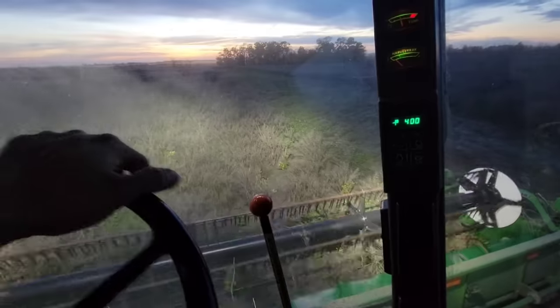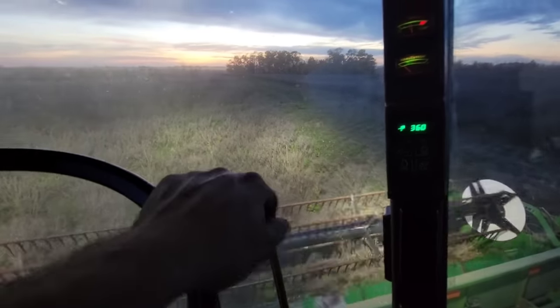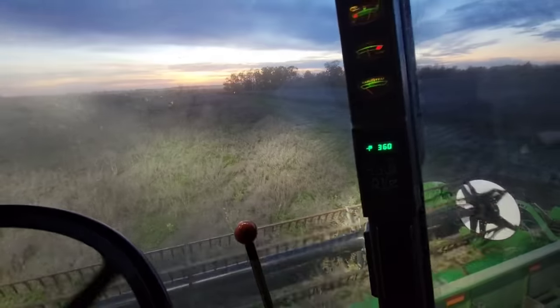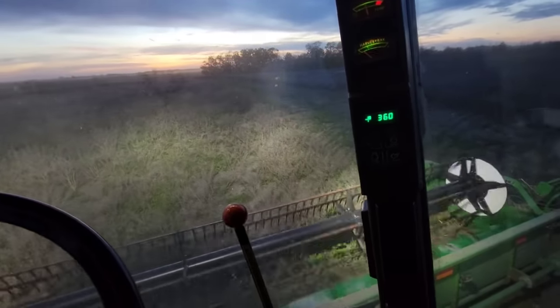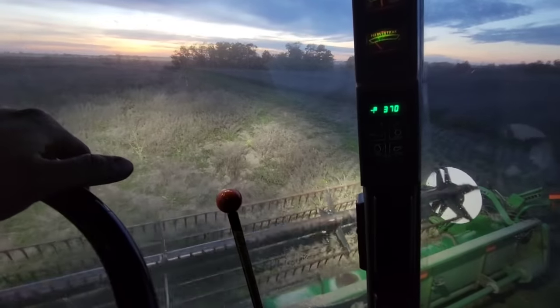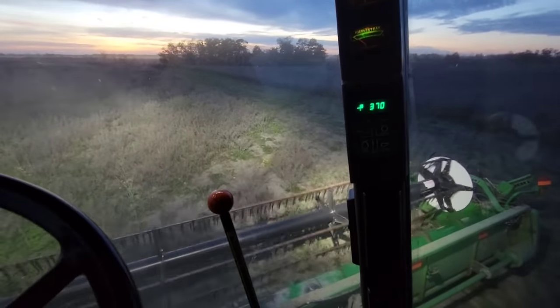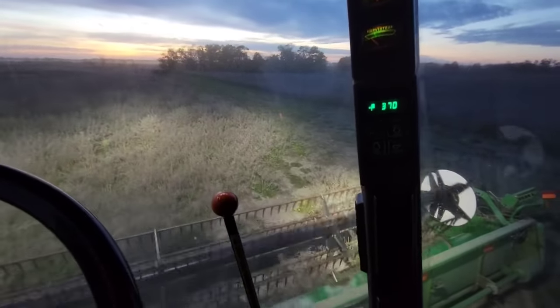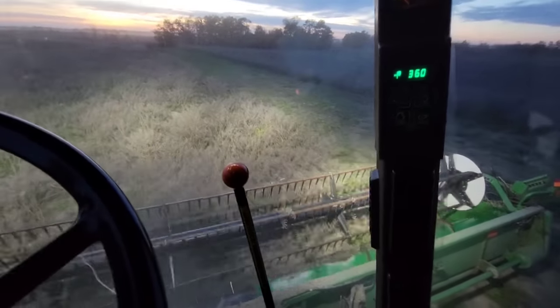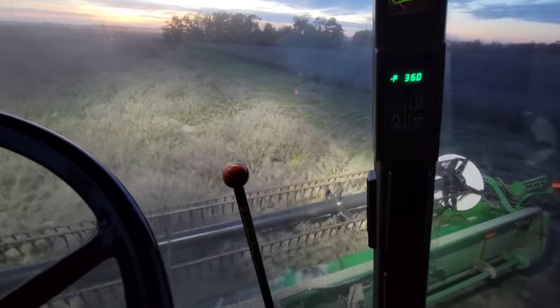Anyway, it's darker out than what it looks like on the camera, so I'm gonna keep paying attention to what's happening here so I don't scoop up a rock. I'll probably bring you guys back tomorrow - we gotta sort and haul calves, so we won't be out here till after dinner anyway. But now that both combines are here it ain't gonna take long, so we'll talk to you guys in a little bit.